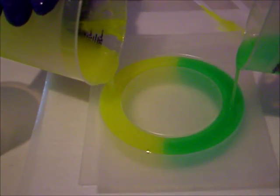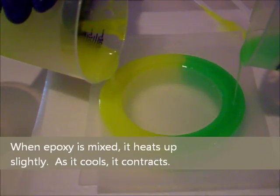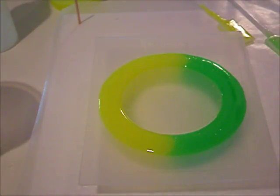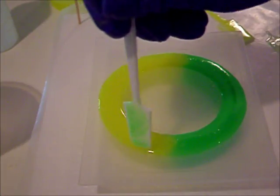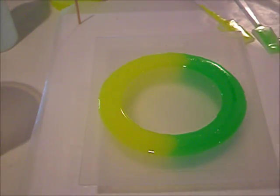Don't worry if you overfill — your resin will contract a little bit as it cures and is going to actually settle down into the mold. And if it doesn't, we can sand it off later. Your resin is going to mix a little bit at the ends, and that's what we want. If you want an even more dramatic mix, come back in 20 to 30 minutes as the resin is starting to cure and push some resin over to one side with a stir stick. Now cover your resin so you don't get any dust or particles on it while it's curing, and we'll be back to check on it in a little bit.